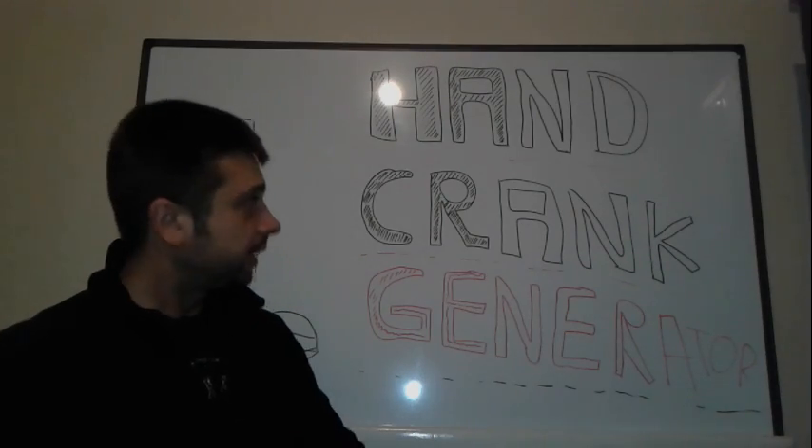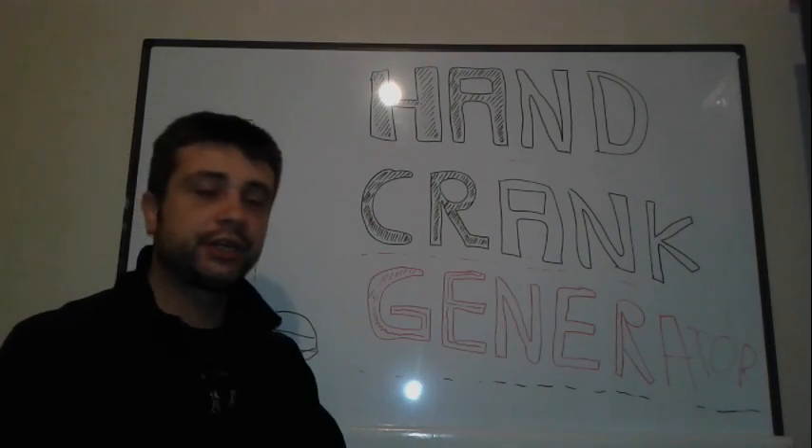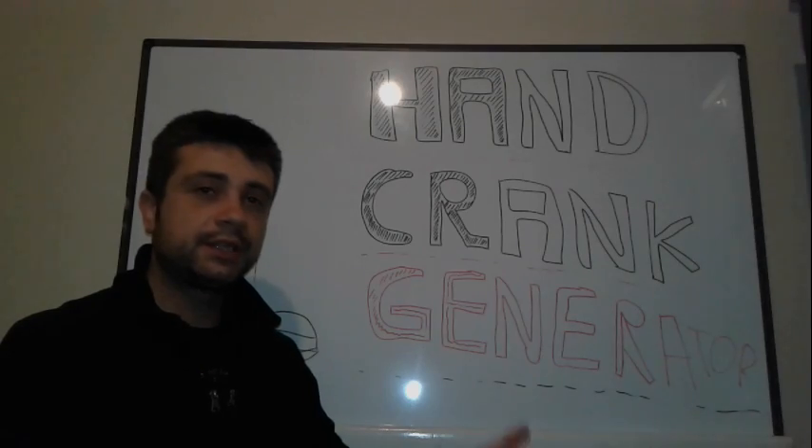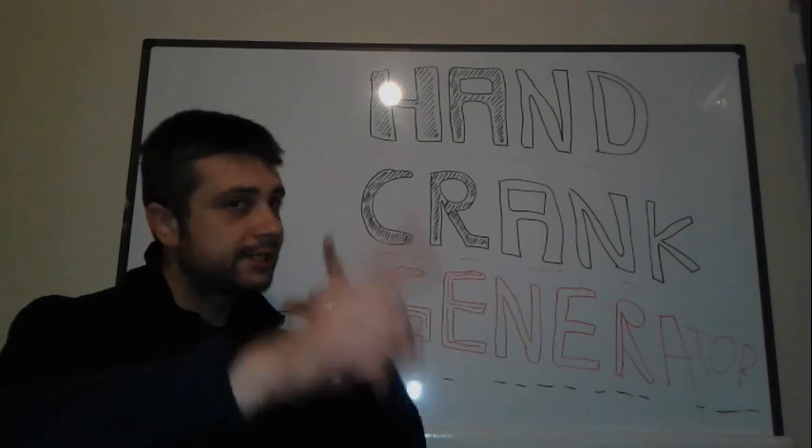Hello everybody and welcome. Today we're going to speak about a hand crank generator — what it is, how we can make one, and what it's used for. All right, so let's get started.